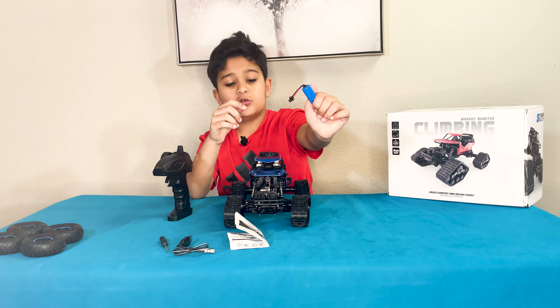We're gonna change the other tires. I changed the tires with the off-road tires, and it looks cool. Oh, I didn't turn this on. When I put this tire on it's slower, and when I put this tire on it's faster.